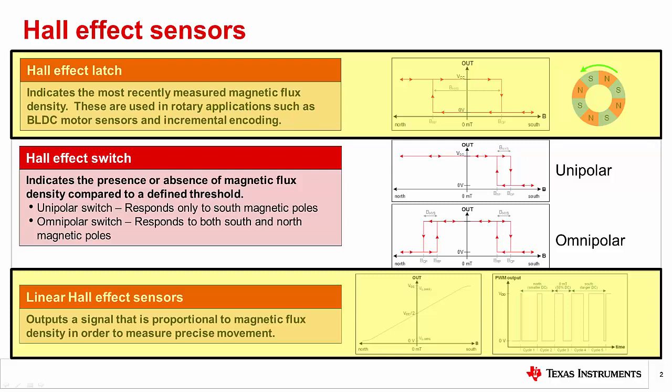For a refresher, a latch indicates the most recently measured magnetic flux density. The device output will toggle low in the presence of a south pole in excess of the operating threshold and remain low until a north pole in excess of the release threshold causes the output to toggle high.